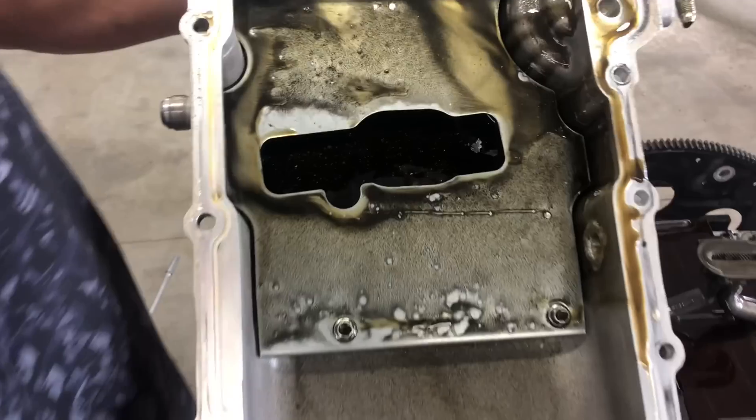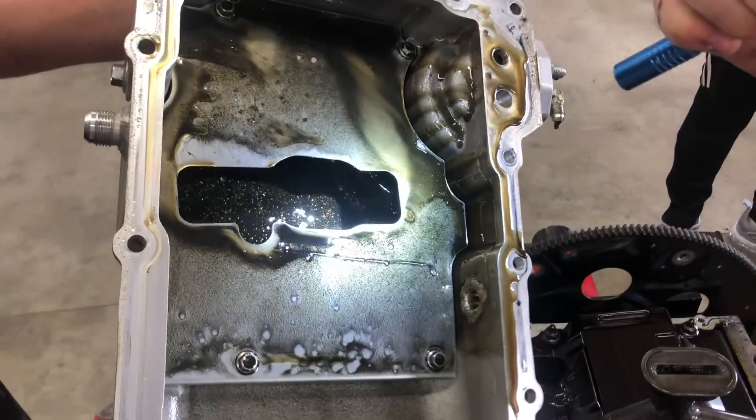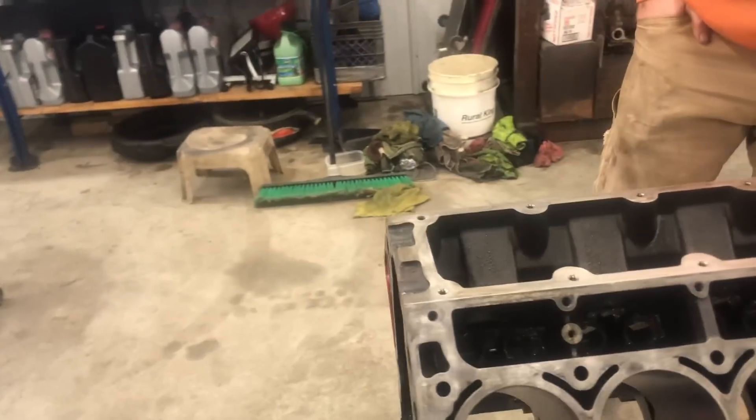Look at all that copper in there - that ain't any good. That is what's left of the rod bearing. I guess we hit the limit of stock internals. 780 horsepower is the limit of a 6.0-liter LQ4 from a GMC pickup truck.